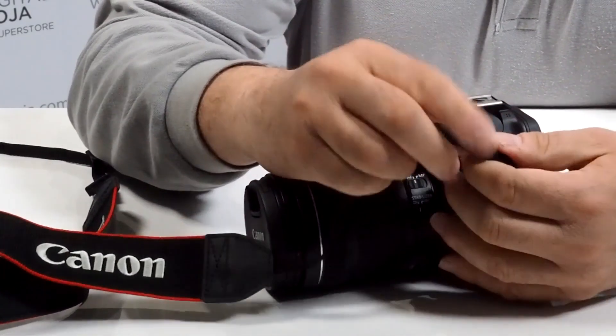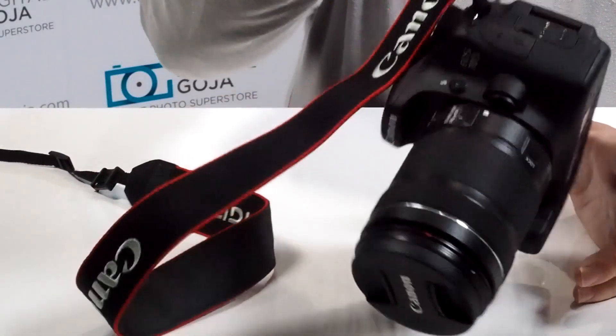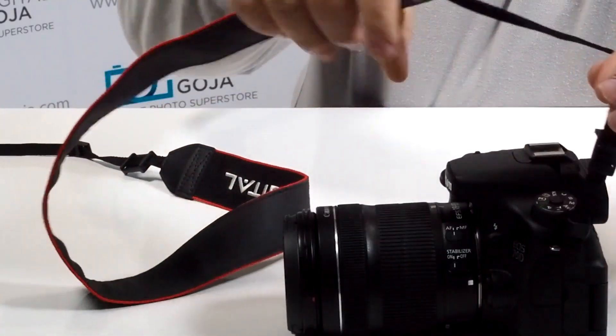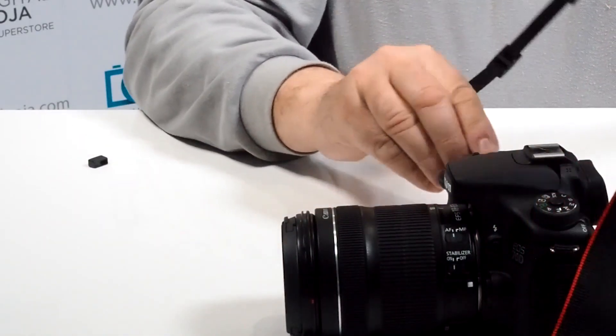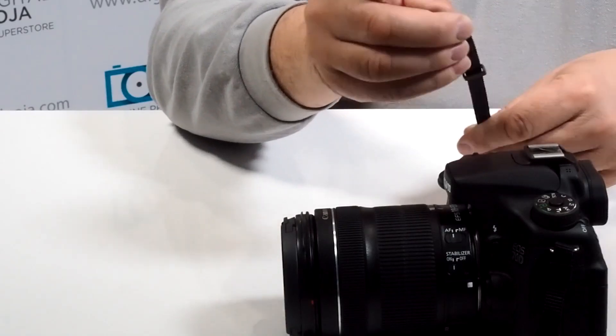There you go, and then you can close this up closer to the loop. Notice that now you have a very secure connection. All you have to do is make sure that you keep this straight and do the same thing on the other side, following the same instructions.